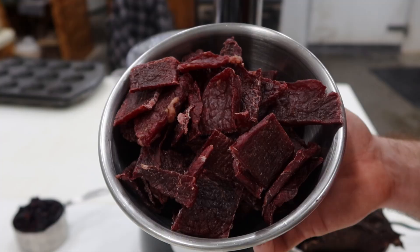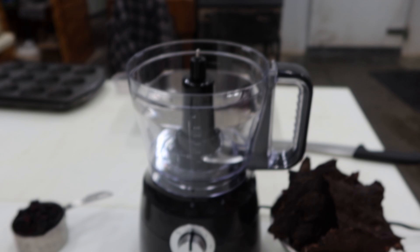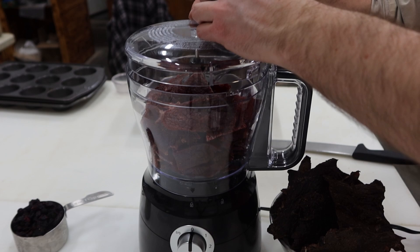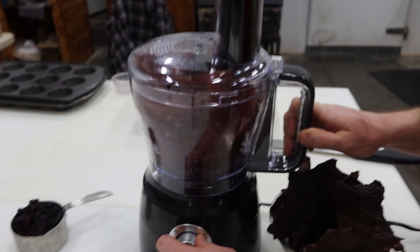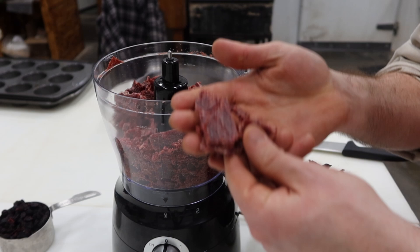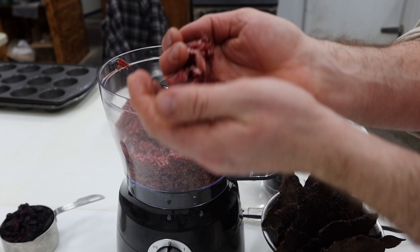Alright guys, here's our food processor. It says we're shooting for a dust — kind of like a fine powder. I got some chunks in here still a little bit big, so let's keep chopping. We're getting closer, kind of got some powder-like stuff here. I'm going to give it another 30 seconds of spinning. There we go — I think that's what we're shooting for. That first round took about four minutes of chopping to give you a rough idea.